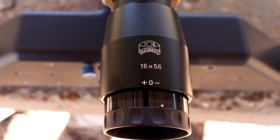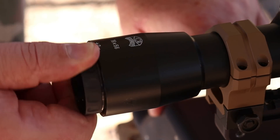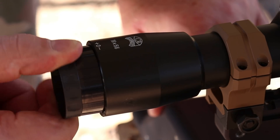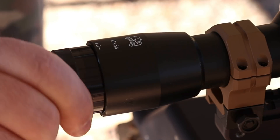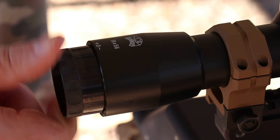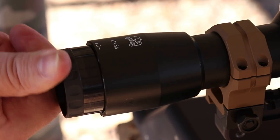Now to start off with, you've got to admit, that's a pretty freaking handsome scope. Let's start out by looking at the eyepiece on this thing. Like every single Valdada that I've ever tried, the eyepiece gives you a huge adjustment range and is absolutely tight as a drum. This thing turns like it's on greased ball bearings and that is no exaggeration of any kind.